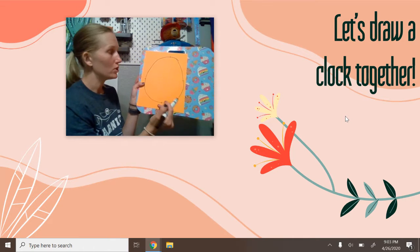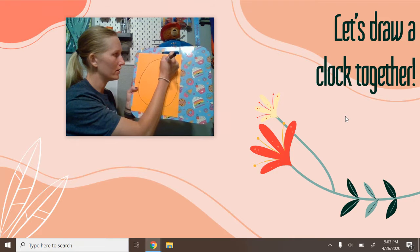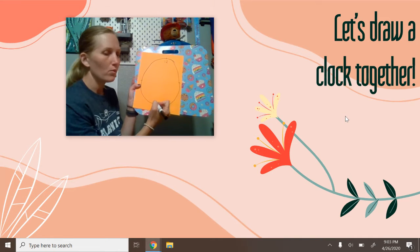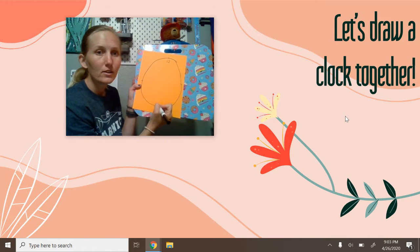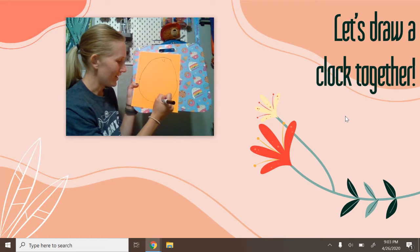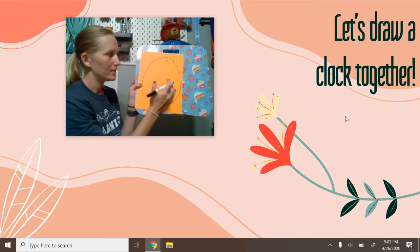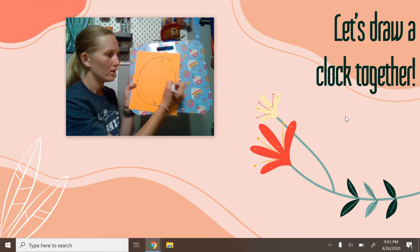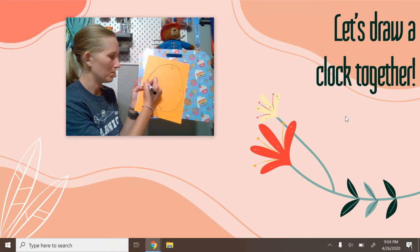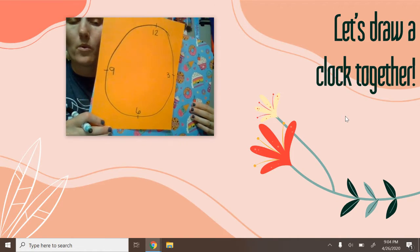Let me show you how we're going to draw those numbers. The first number we're going to do at the top — what's the number on the top? Perfect, twelve. So that goes up here like so. Then we're going to do the bottom with the halfway point of the clock — that would be six right here. Then we're going to go to the first quarter mark, which would be the three. And then right across from three is going to be your nine.